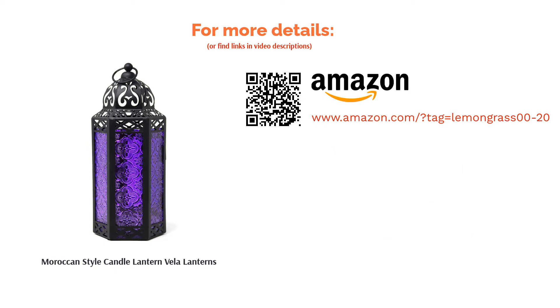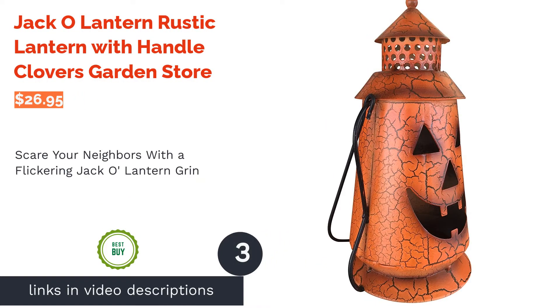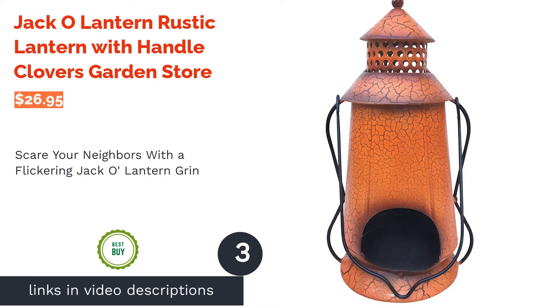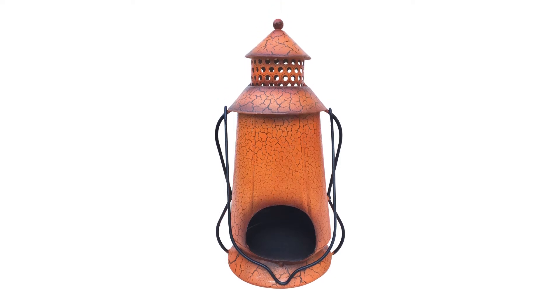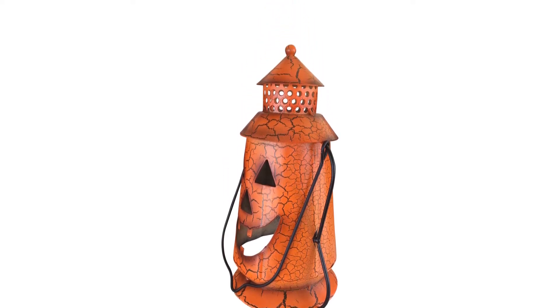The next product on our list is the Jack O Lantern Rustic Lantern with Handle. A candle flickering inside this jack o lantern decoration gives it an extra eerie feel. Thanks to its handle, the lantern can be easily carried around or even put up as a hanging decoration. Its steady base allows it to function as a centerpiece, making it versatile for both outdoor and indoor decoration.